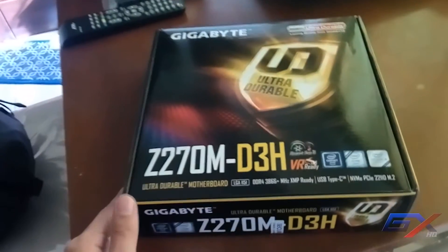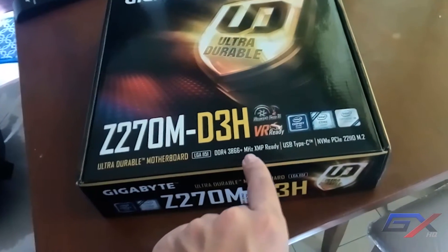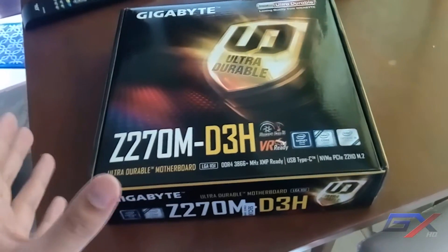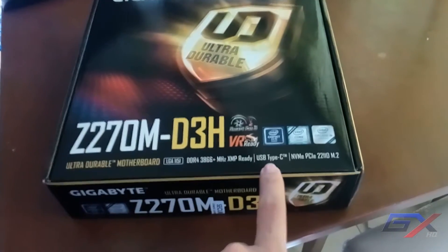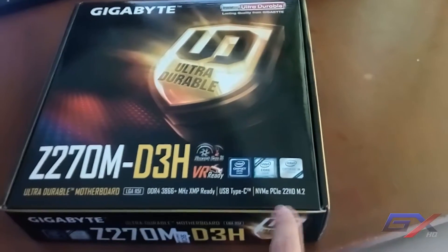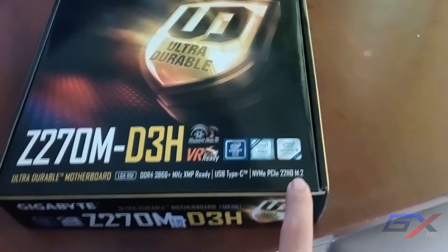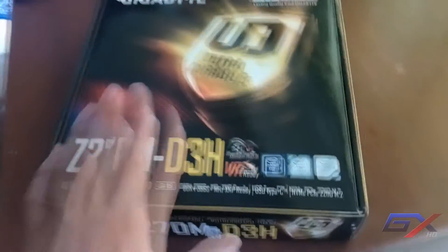It has DDR4 support — DDR4 3866+ MHz, XMP ready, meaning you can overclock your DDR4 RAM via XMP profile. It also has a USB Type-C, which is faster than previous generations like USB 2.0 or 3.0. You can install an NVMe SSD because it has an NVMe PCIe x2 2210 M.2 slot. It is VR ready and has smart fan technology.